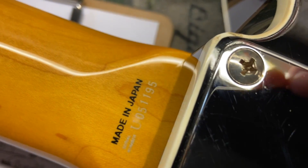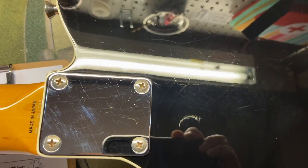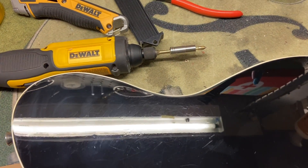Here's your serial number. And the back of the guitar — like I said, we've got some scratches, some dings, a pretty good ding right there, just kind of along the back of the guitar, and some wear.